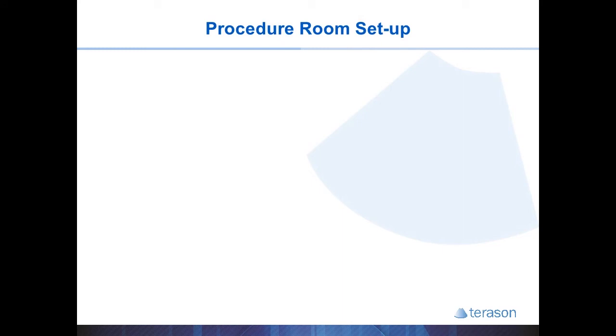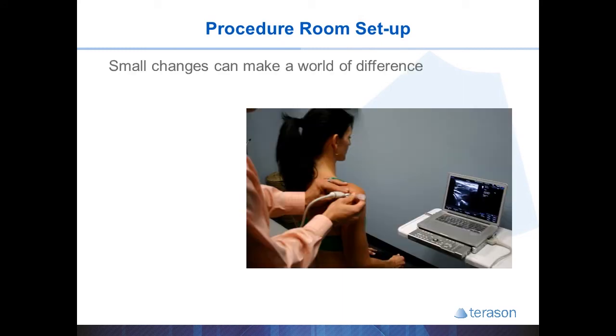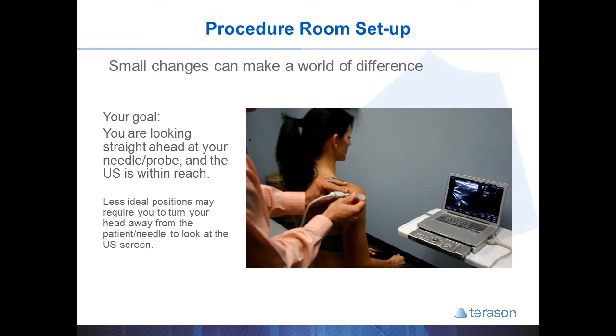With your procedure room setup, small changes can make a world of difference for your comfort as well as the patient's. In the ideal world, you have everything in the same line of sight — your probe, your injection, and your screen are all on the same line so that you can just move your eyes up and down between the two. However, most of the time the screen is off to the side, so you're turning your head back and forth, looking at the patient and the screen frequently to follow the patient's status, needle and probe position, and the ultrasound image.